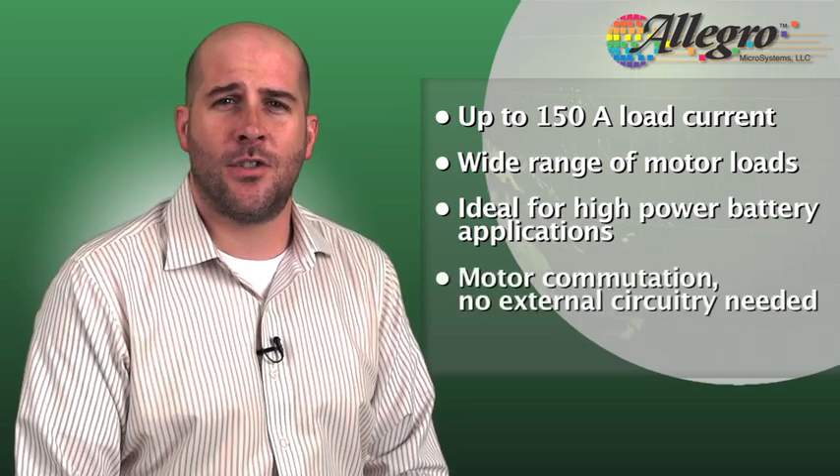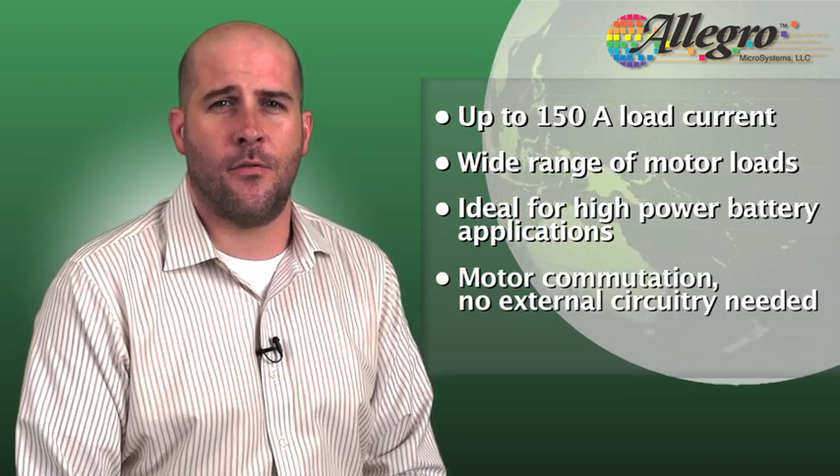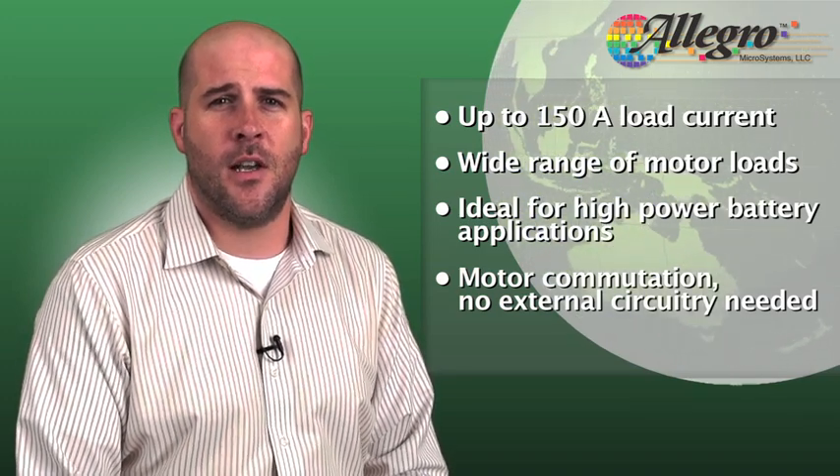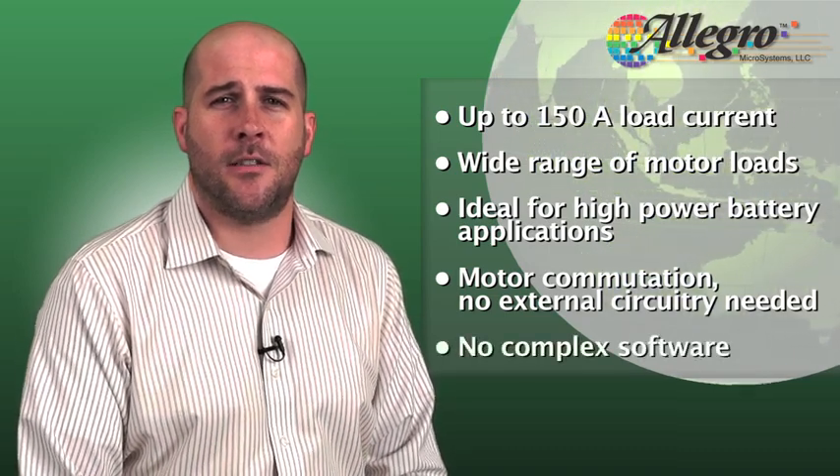Motor commutation is managed by an integrated state machine which uses hall inputs without the need for additional external circuitry, significantly improving time to market by eliminating complicated software development.